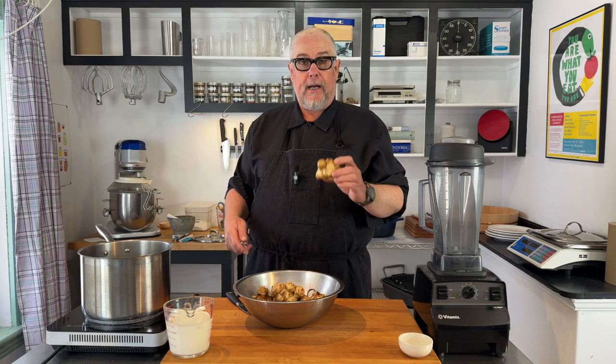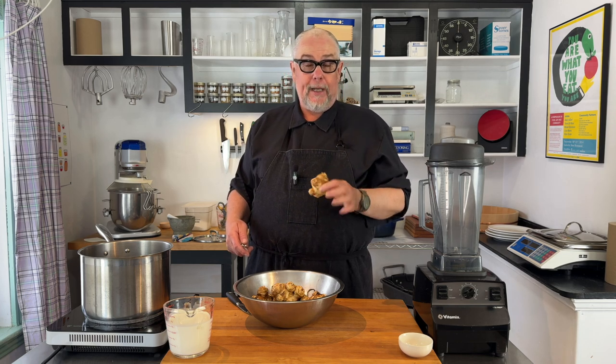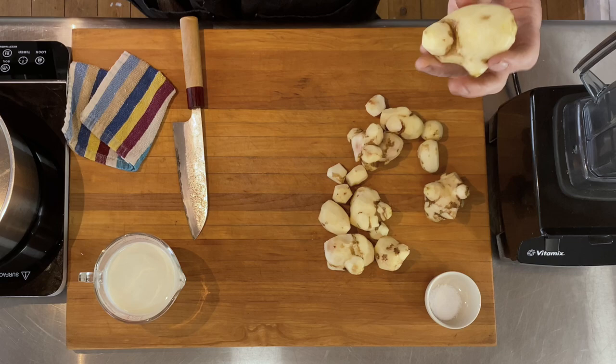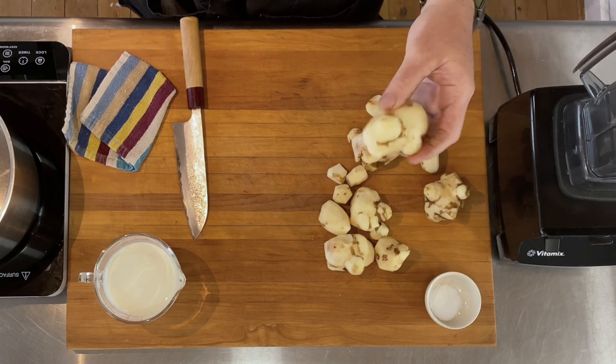I'm not too worried about leaving a little bit of skin on there because I'm still going to get a white puree. If I wanted to make this another color — because it's white — I could add carrots for an orange puree, beets for a pink puree, or parsley for a green puree. So this is kind of a base and you can build colors off of it. I've cleaned up my artichokes — they look like little potatoes now.